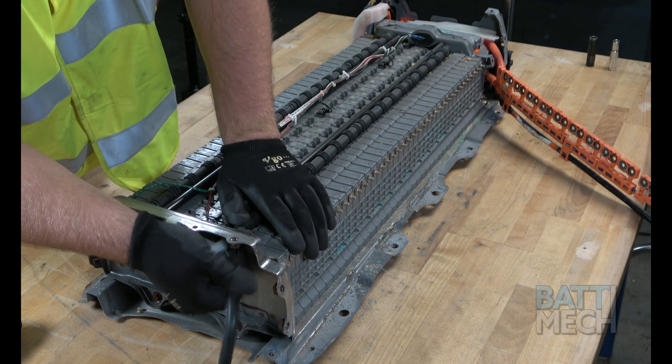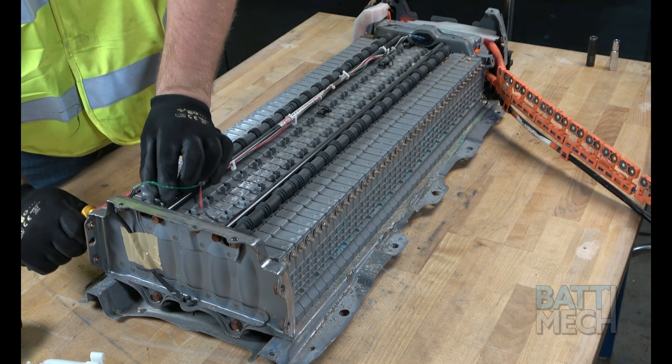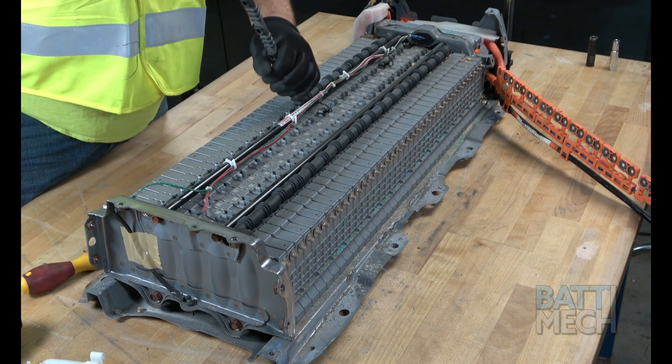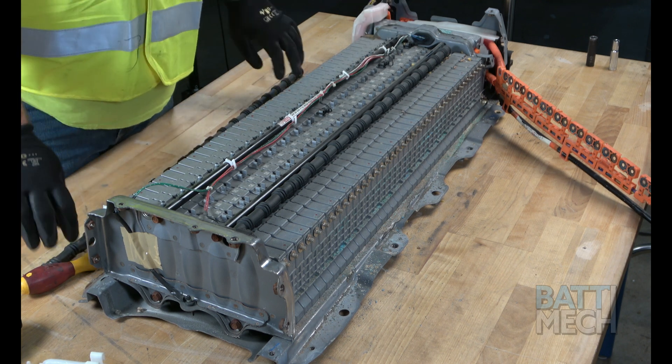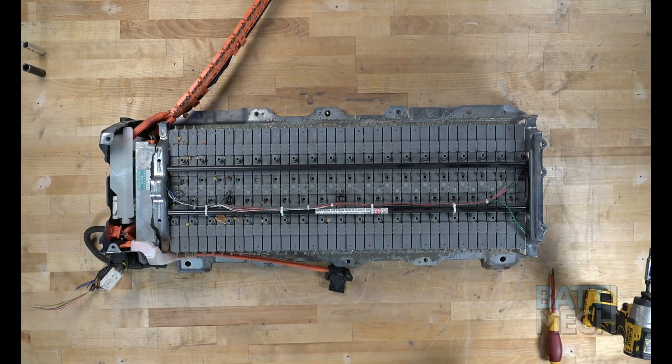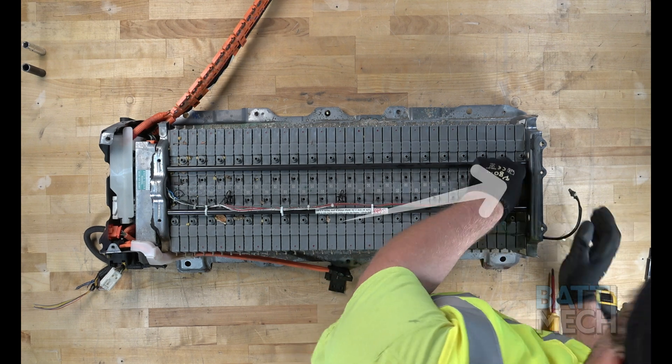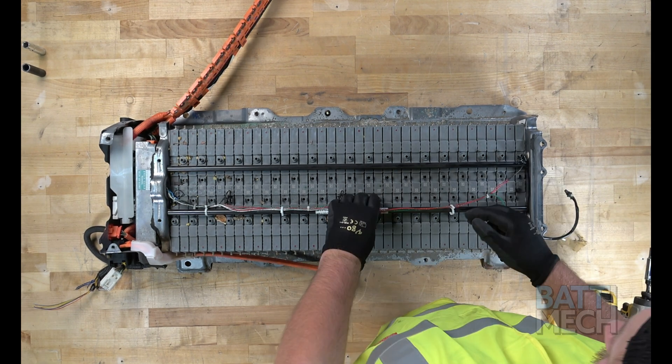Now you'll remove the white vent tube from the end. After that is removed, you can go ahead and remove the black rubber vent tubes from the top of the modules. Once the vent tubes have been removed, you can proceed by removing the temperature sensor from this end as well as the top of the battery modules.